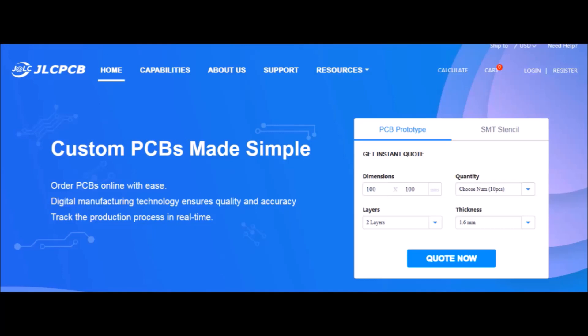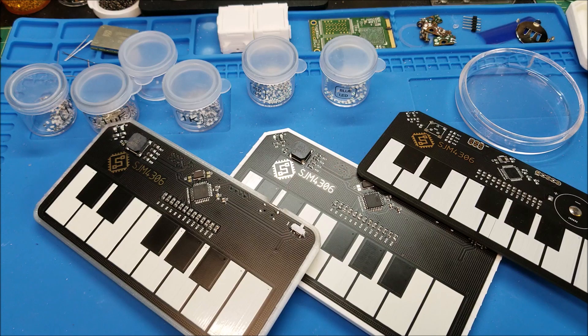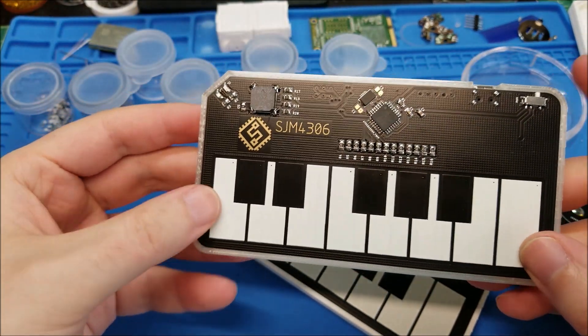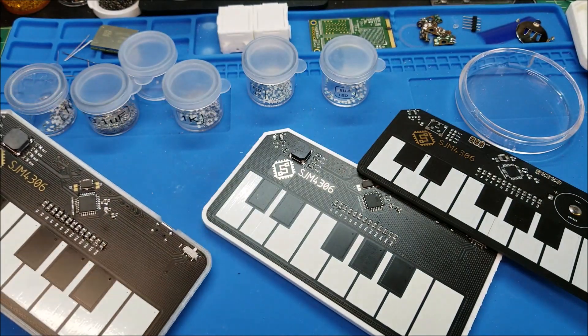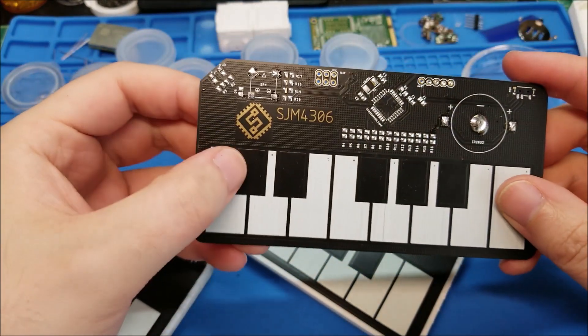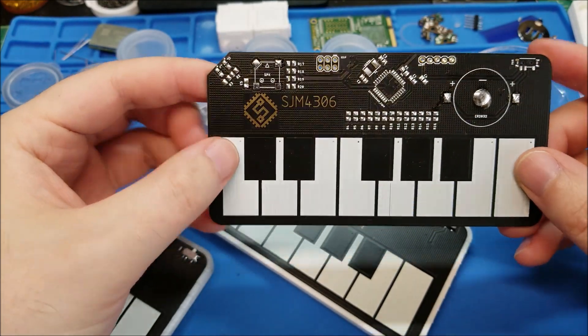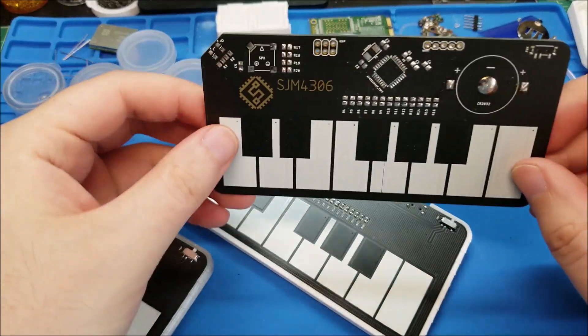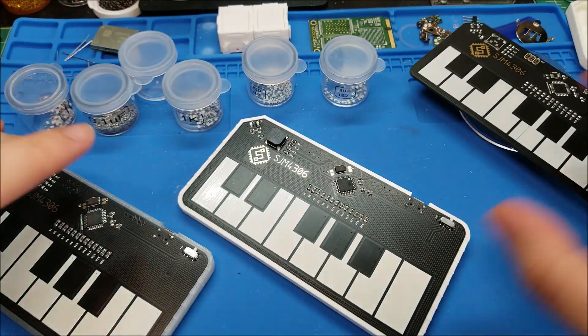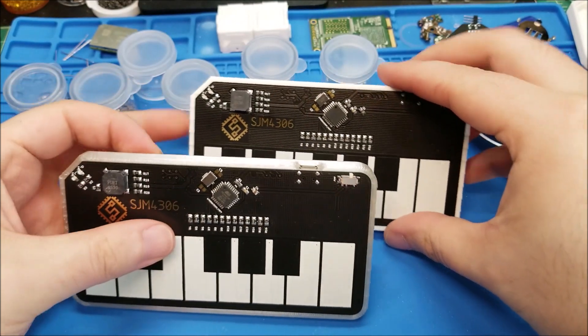Thanks for making this video possible. Now let's get on with the video. Hey there YouTube, this is SGM4306 back with another video. This time it's actually a follow-up for the polyphonic touch piano that I designed in a past video — semi-recent actually. This was the first board that I assembled and I noticed some issues with the design and some things that can be improved, and that's exactly what I've done — I've come up with this second revision of the board.